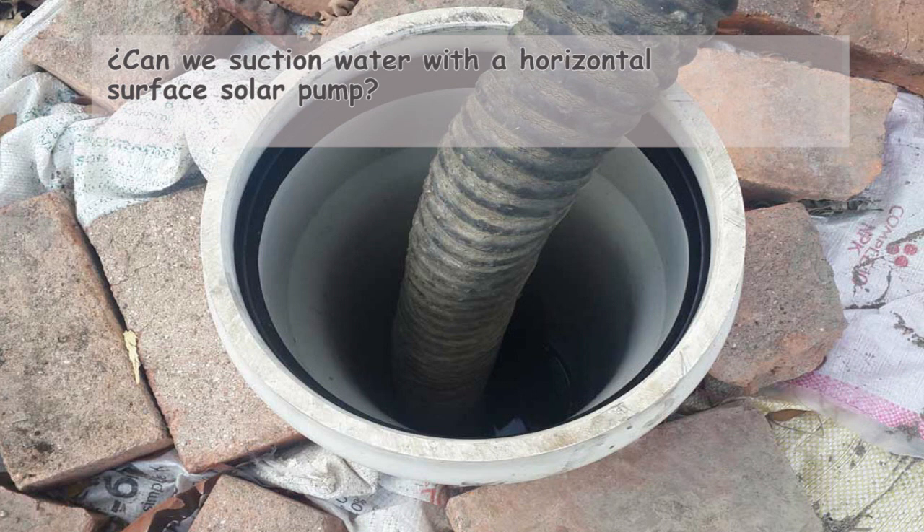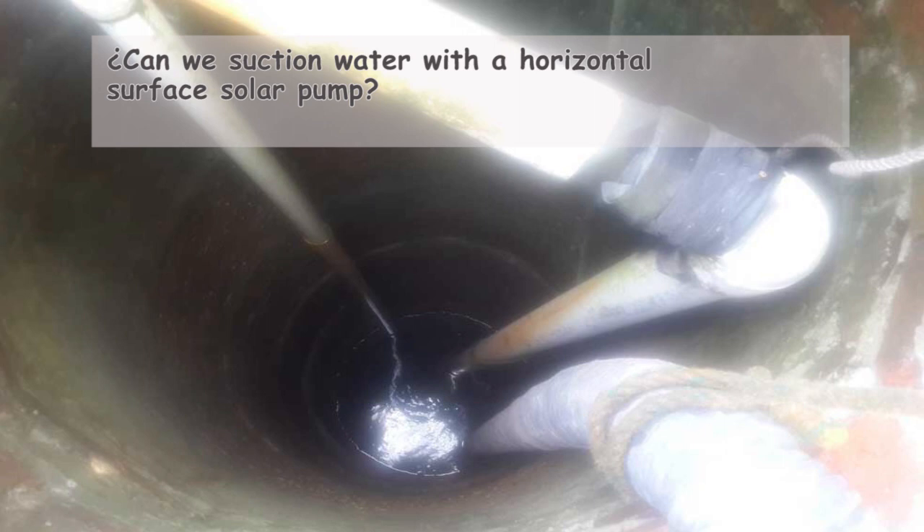In a previous video, linked in the description, we mentioned that the theoretical maximum suction depth for a pump is 33 feet or 10.33 meters at sea level, and we explain the reasons behind this. However, no pump on the market can develop a perfect vacuum to extract water at a depth of 10 meters or 33 feet.